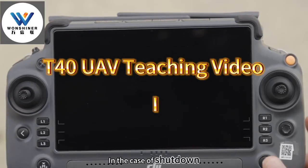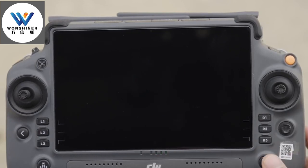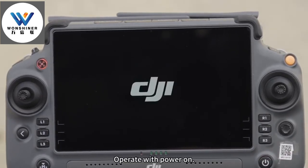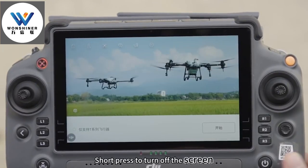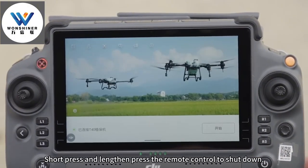Remote control switch button. In the case of shutdown, short press to check the built-in battery power of the remote control. Short press and long press the remote control to turn it on. Operate with power on. Short press to turn off the screen to save power. Short press and long press the remote control to shut down.